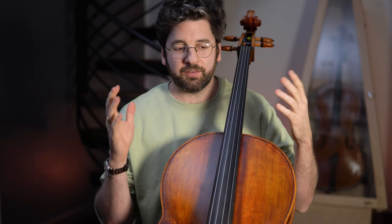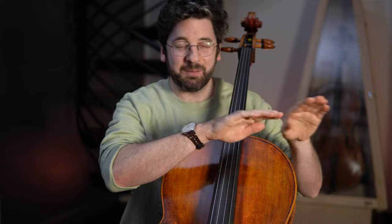Hey guys, this is Billy from AdultCello.com and today I have three elements of cello playing that you should start doing earlier than you might think. The three elements I'm about to introduce are kind of contrary to what I might be saying to a child learning the cello — this is specifically for adult learners. Adults are often forced into the same learning path as kids, but there are a few areas where getting an early start really helps build momentum.